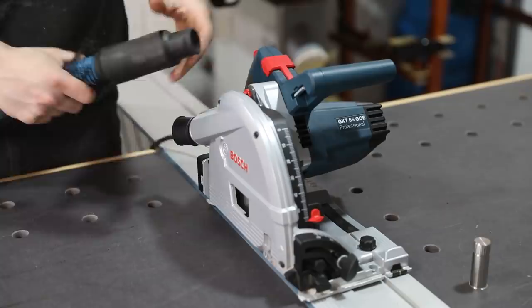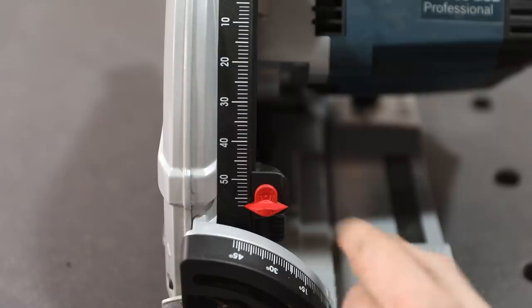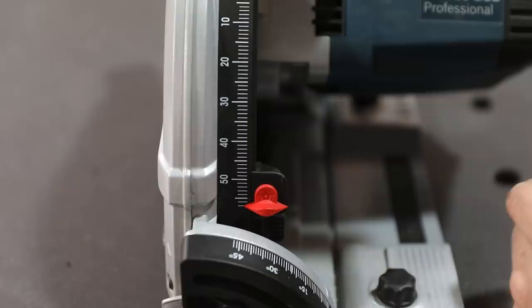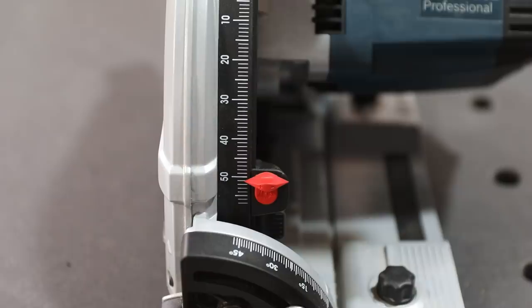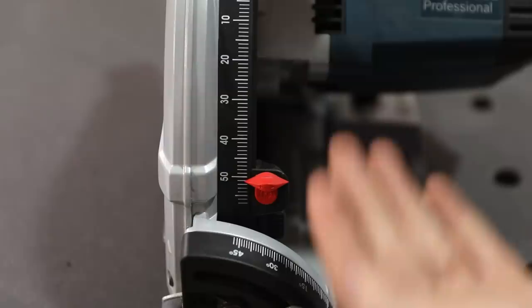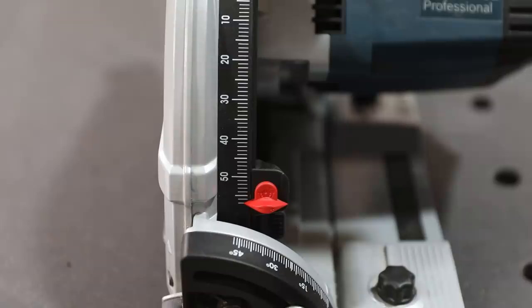The other little thing I'm not too sure about is the scale reading on the depth stop. If you're working with the guide rail you need to have it on the plus setting, whereas if you're working with the plunge saw sitting flat on the material you need to spin it round the other way. The fact you can adjust this accounts for the added thickness of the guide rail, giving you an accurate depth of cut, but I find it quite easy to get mixed up between the two. I much prefer it on the Festool TS55 where it shows you both scales with or without the rail without having to adjust anything — with this, it would be quite easy to cut to the wrong depth.